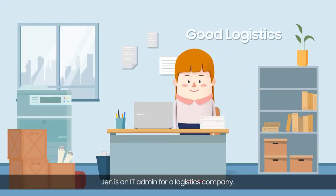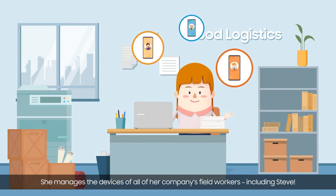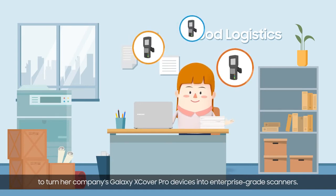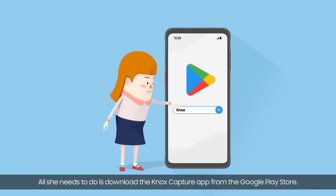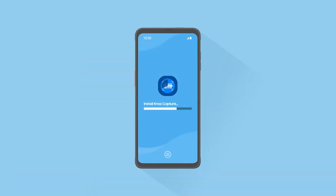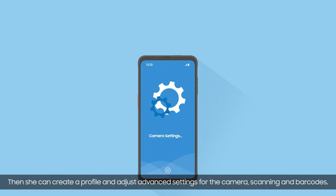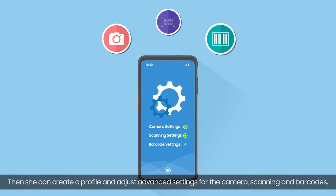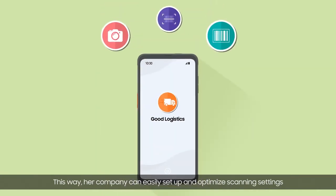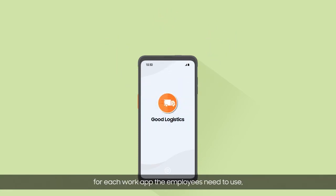Jen is an IT admin for a logistics company. She manages the devices of all of her company's field workers, including Steve. It doesn't take much effort for her to turn her company's Galaxy X-Cover Pro devices into enterprise-grade scanners. All she needs to do is download the Knox Capture app from the Google Play Store. Then she can create a profile and adjust advanced settings for the camera, scanning and barcodes. Then she selects the company work app she wants to apply the profile to.